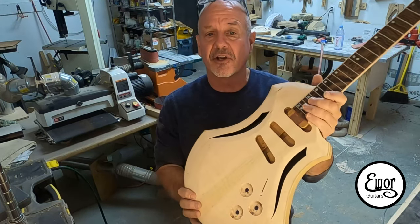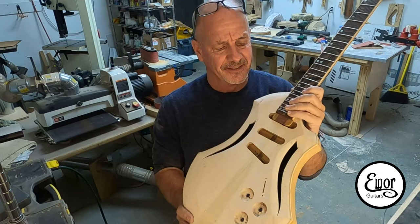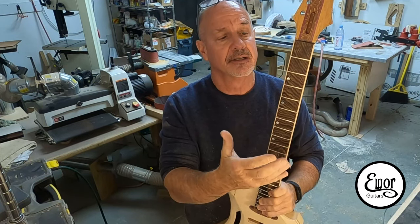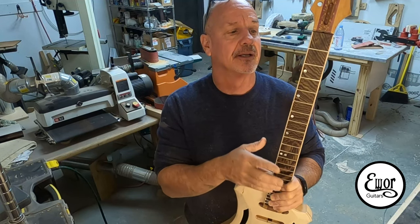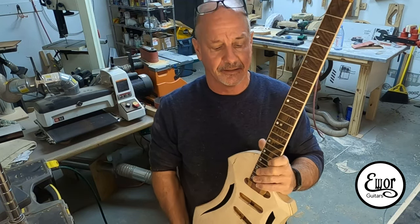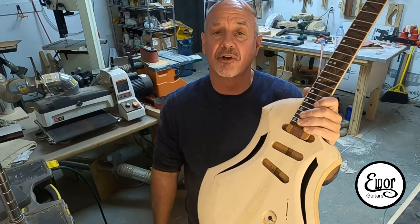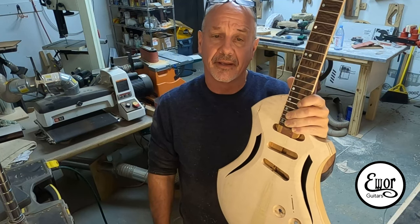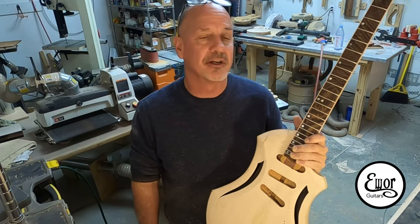So it's coming along good — I just want to show you a little teaser to get you to come back. In this video I'm working on the neck: I'm going to route in the truss rod, slot the fretboard, install the fretboard, and cut out the shape of the neck. Give me a like and subscribe if you like my videos and tell your friends about the giveaway. Let's get going with the video and start working on this neck.